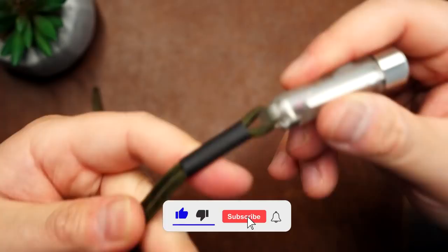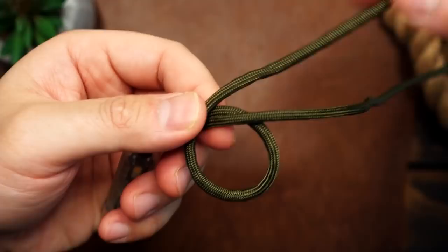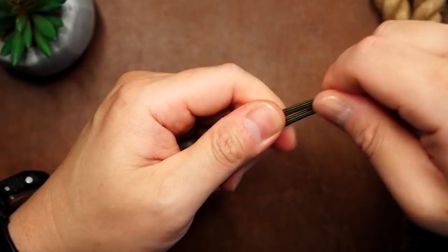Let's first try tying some snake knots. Holding my cords in between my index and thumb of my offhand, I'm going to grab the upper cord, form a loop around the bottom cord, then take the opposite cord, wrap it over and around the top, and then through the first loop formed. Pull tight, and we've tied our snake knot.